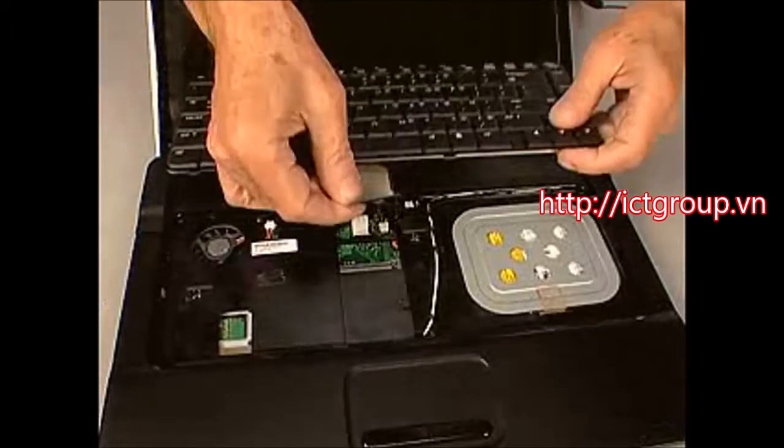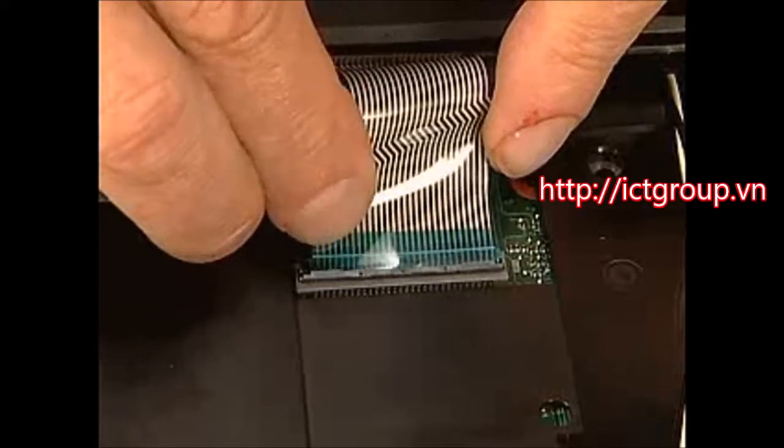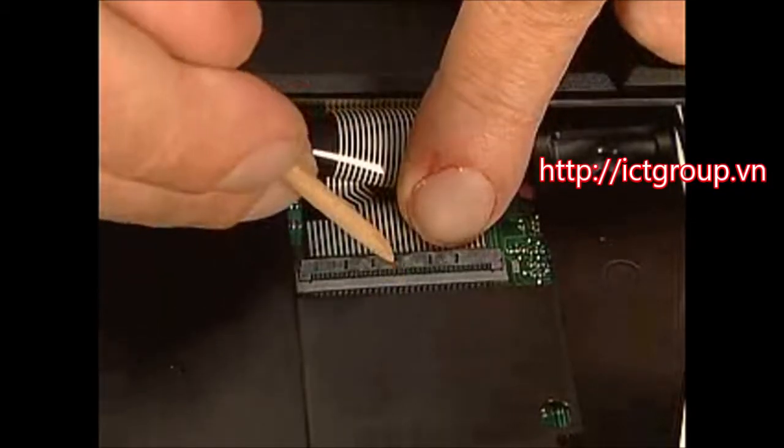Hold the keyboard over the top cover and insert the keyboard ribbon cable into the ZIF connector on the system board. Push the locking bar down to lock the ZIF connector.